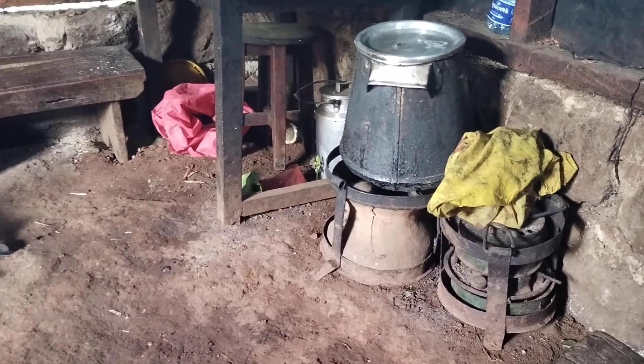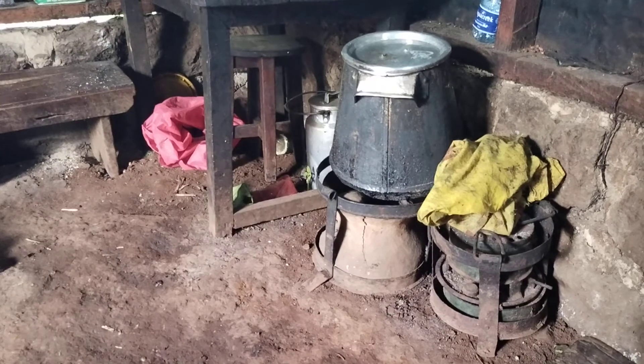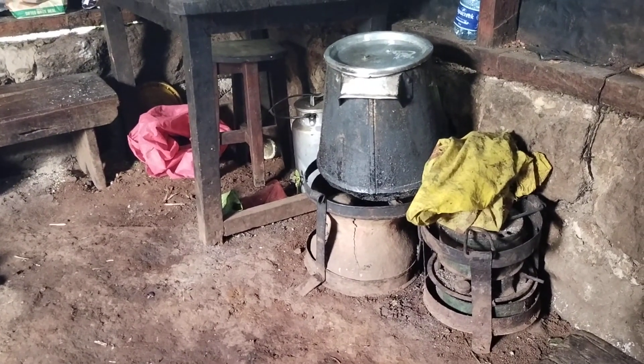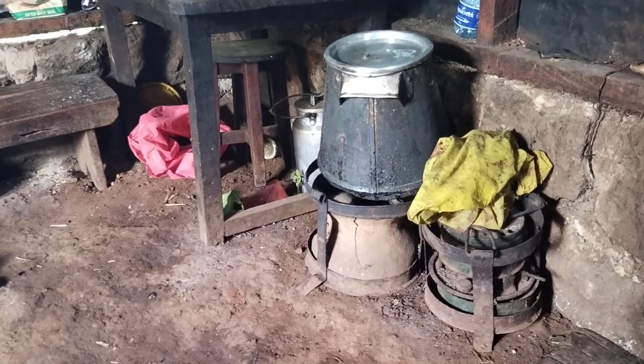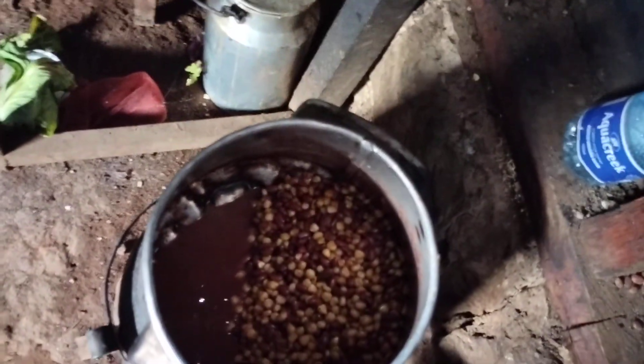On the other side here I have a sufuria. There is githeri there, guys! In a rural area kitchen you cannot help but see githeri, even if you are not eating it. Let me show you guys — yeah, that is githeri: beans and maize mixed together. And there is another one here too.